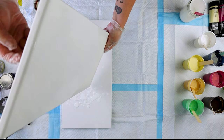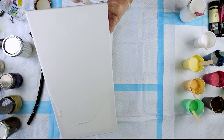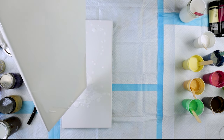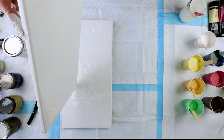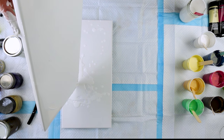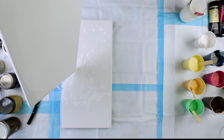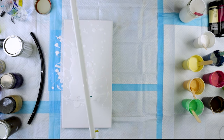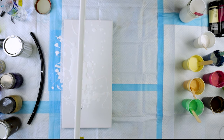This is going to be a pearl pour, Dutch pour — whatever order you want to say it in. Right now I am just flooding these two canvases. This is going to be a diptych, meaning two canvases that are supposed to sort of flow together. I usually cut out this part of my painting process because I do consider flooding the base, or spreading your paint out, to be a little bit boring. But I did want to show you what I'm doing here, which is letting one of the canvases drip onto the other one to avoid wasting paint.